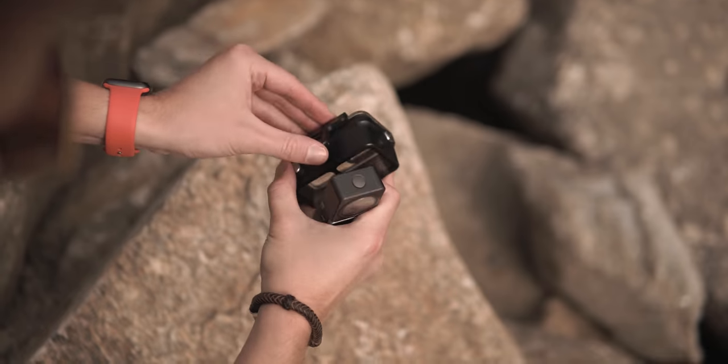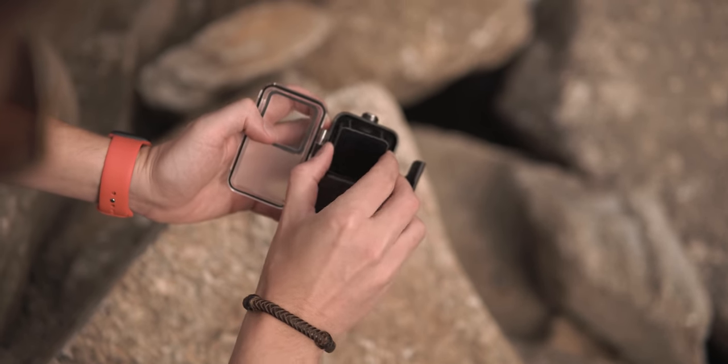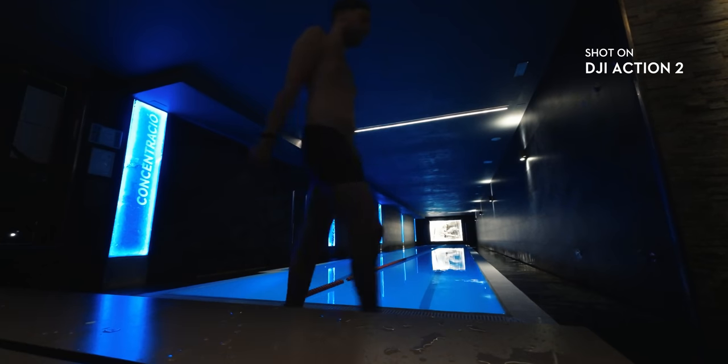The small, ultralight-weight body of the camera is just 55 grams and it's waterproof. But you have a water case in case you want to attach the power bundle. I used it in the pool — look at the results.